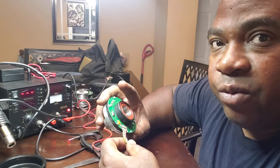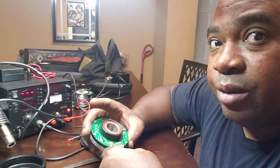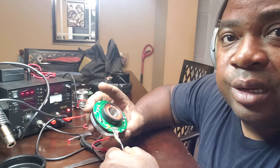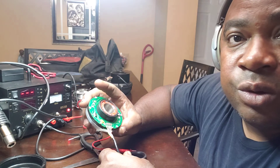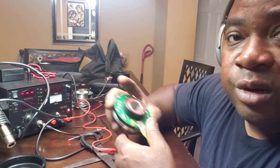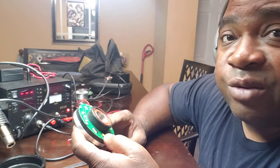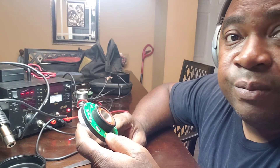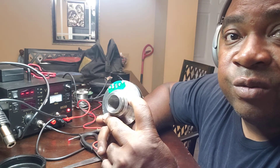The next step is putting it back together, or I'll go ahead and test it right now. Bear with me while I get it hooked up. This particular encoder runs off of 12 volts — some encoders run off of 5 volts, but this particular encoder runs off of 12 volts.